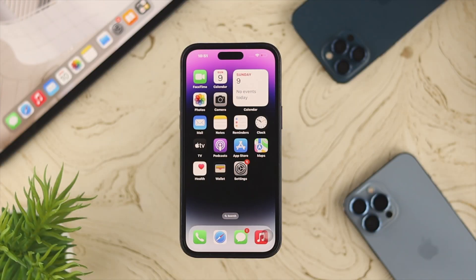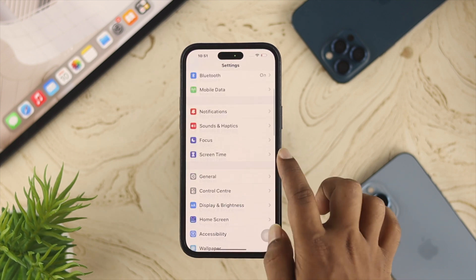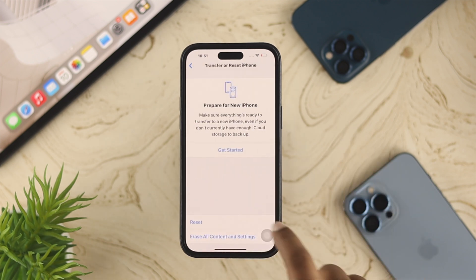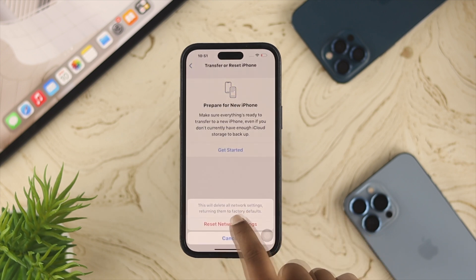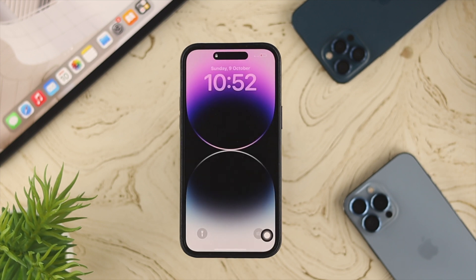Even after doing that process, if you still have the problem and can't activate your eSIM card with your iPhone, open Settings, scroll down to General, scroll down again, tap 'Transfer or Reset iPhone', tap Reset, and tap 'Reset Network Settings'. Enter your passcode, then tap 'Reset Network Settings'. After that your iPhone will restart and your problem should be solved.